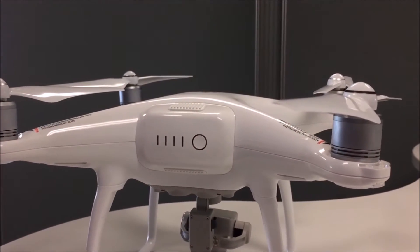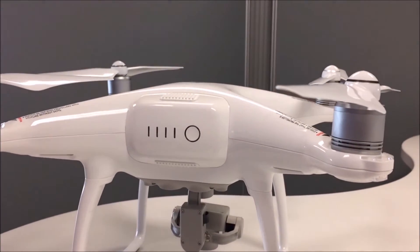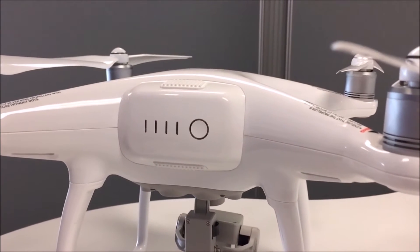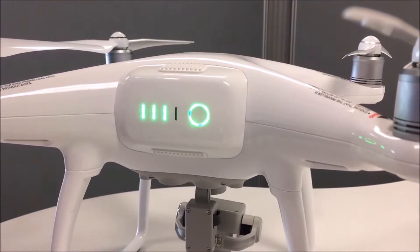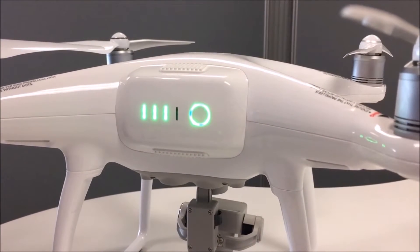To ensure a safe flight, test the battery level on the drone by pressing the circular button next to the four LED indicators. If less than three of the indicators light up, you will need to charge the battery.